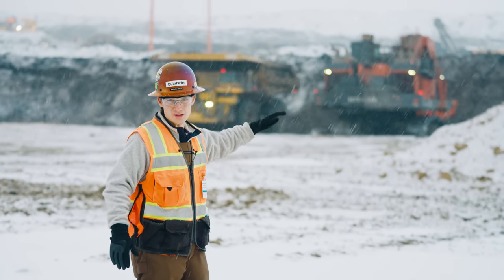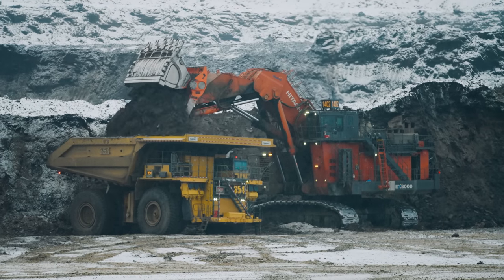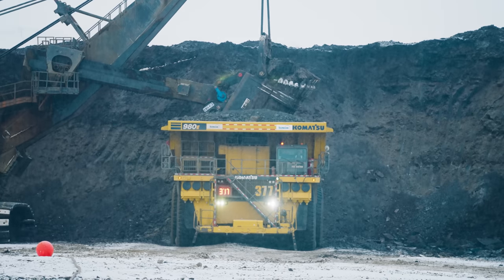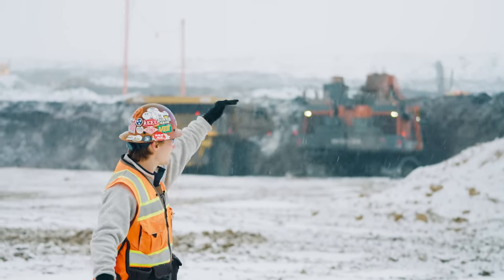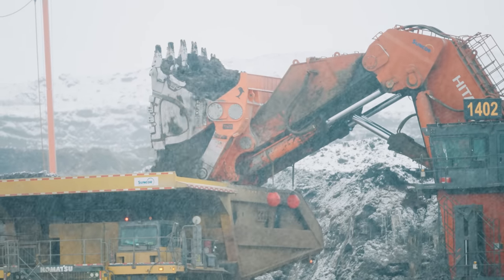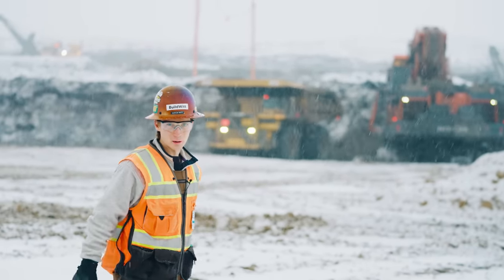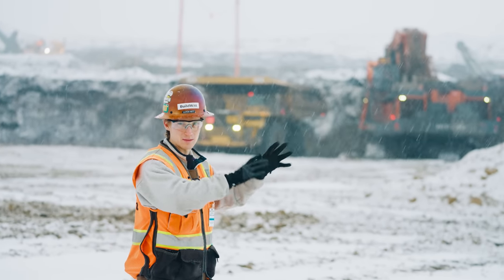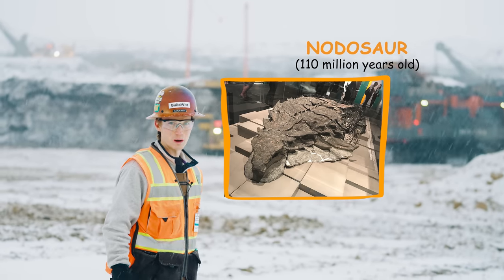Behind me is one of their hydraulic front shovels — the EX-8000. That's just about as big as hydraulic shovels get. Above it you can see different shovels loading on the different levels of the mine. One of their shovel operators in one of the P&H 4100s noticed some rocks that looked a little odd, and it turned out to be one of the best preserved — if not the best preserved — armored dinosaurs ever discovered, found while digging.